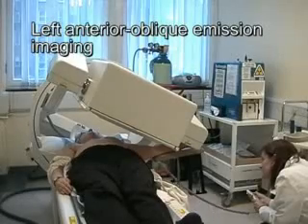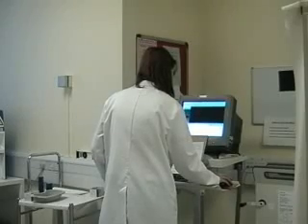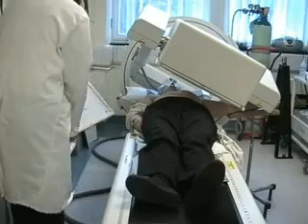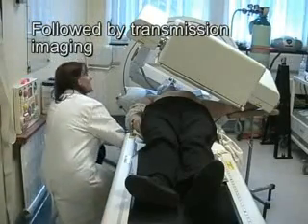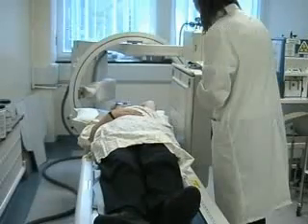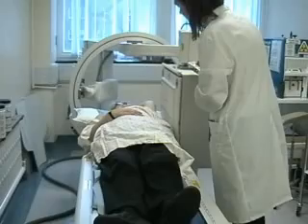For imaging, the patient is positioned supine in the operating position with the camera angled at about 30 degrees. First, the emission image is acquired followed by a transmission image using a cobalt flood source, which will add some anatomical information to the image. The emission and transmission imaging is then repeated in a lateral position with the patient's arm abducted.